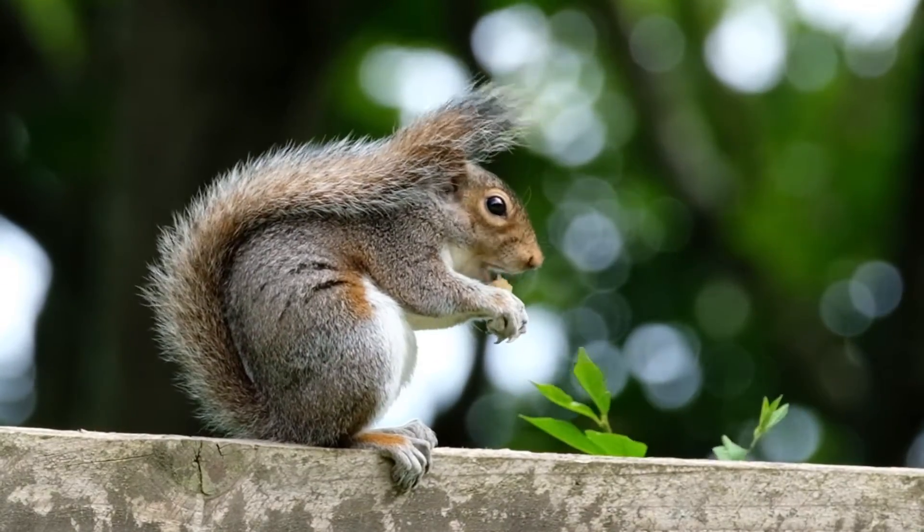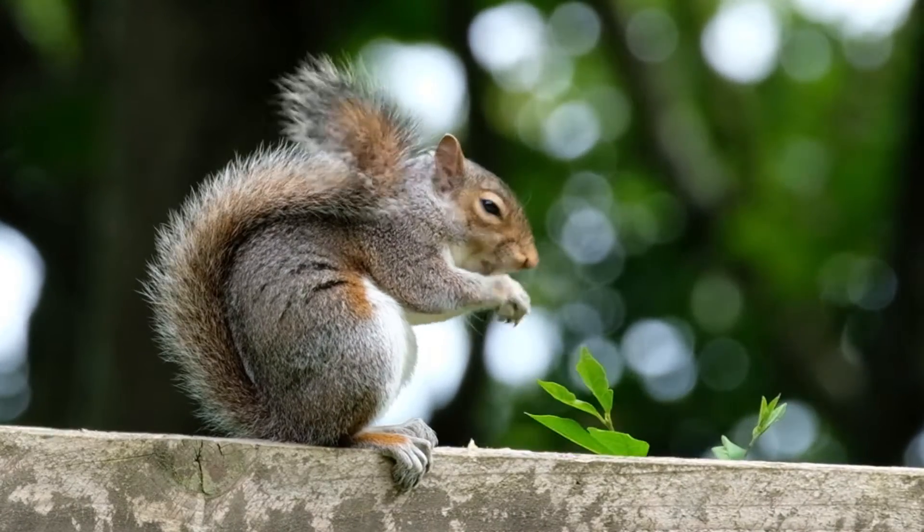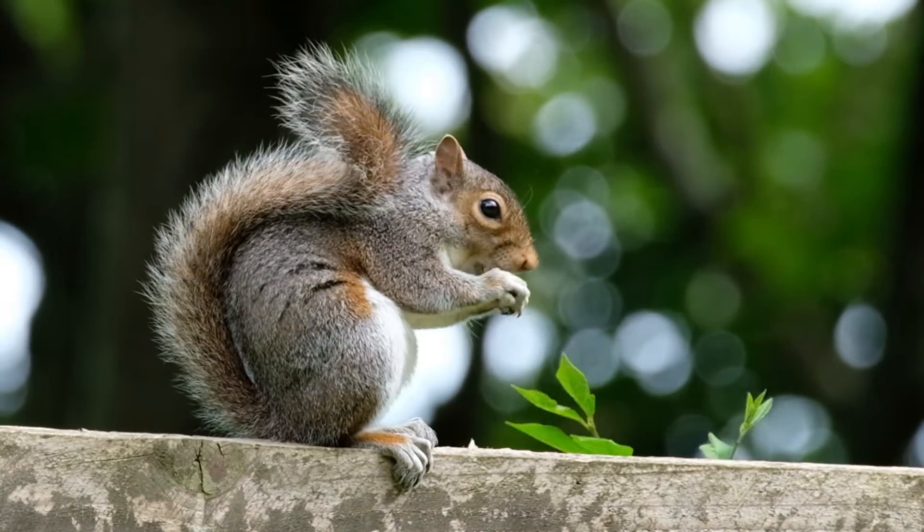Note how the autofocus squirrels around a bit. It might have been better to film this with a fixed focus.